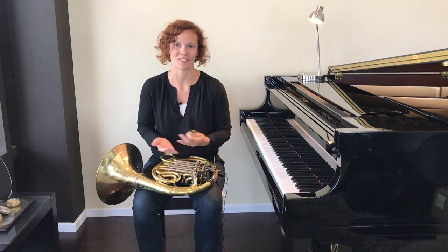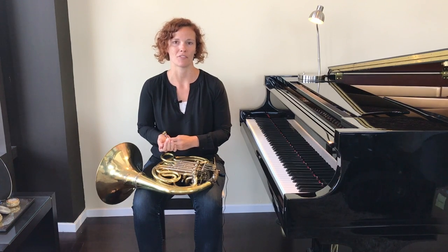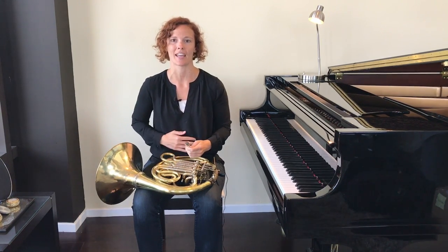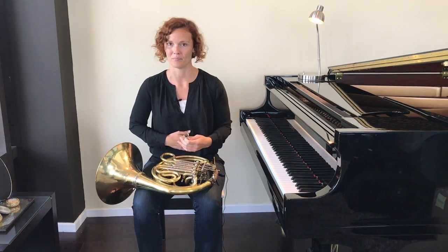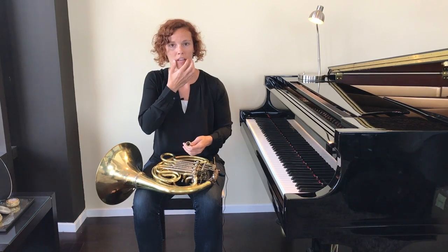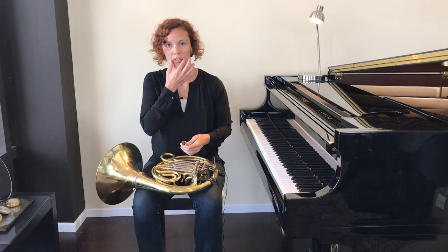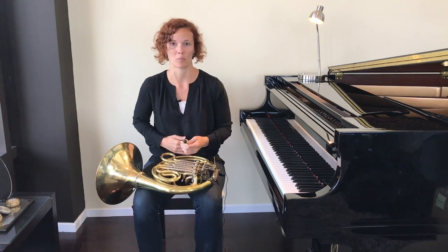We can set this up in a kind of silly way. What I'd like you to do first is pretend that you have just eaten something really delicious and you are going to say "mmm." When you say "mmm," these muscles on either side of your lips — which we call your corners — firm up. It's really important that you have nice firm corners when you're playing the instrument to help keep everything in place.